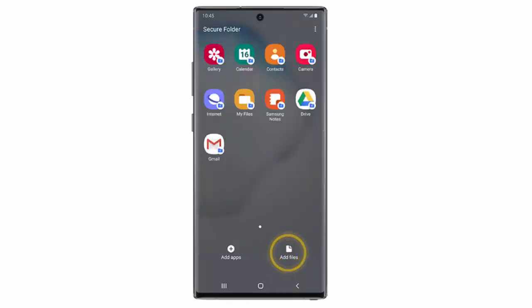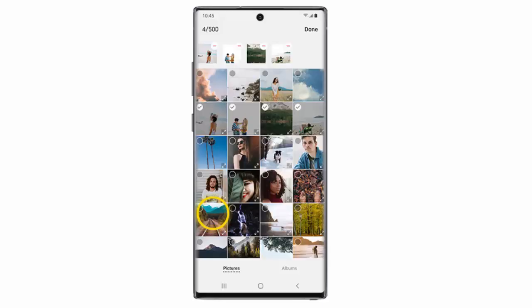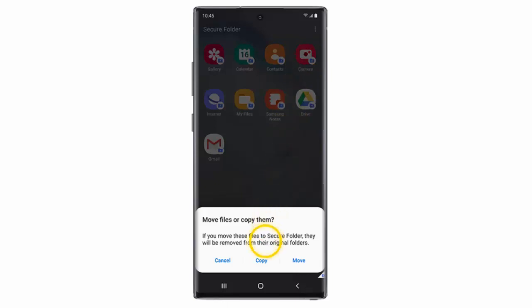If you want to add more files to the Secure Folder, tap Add Files. Choose the type of file you would like to upload. In this example I will select Images. Select the images you would like to upload and then tap Done. You can choose to copy or move the files.